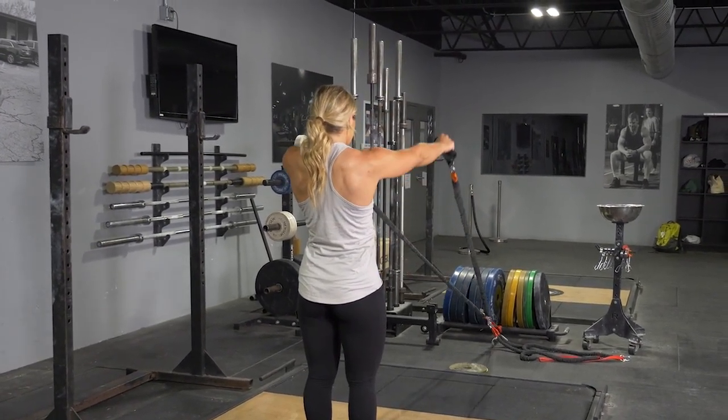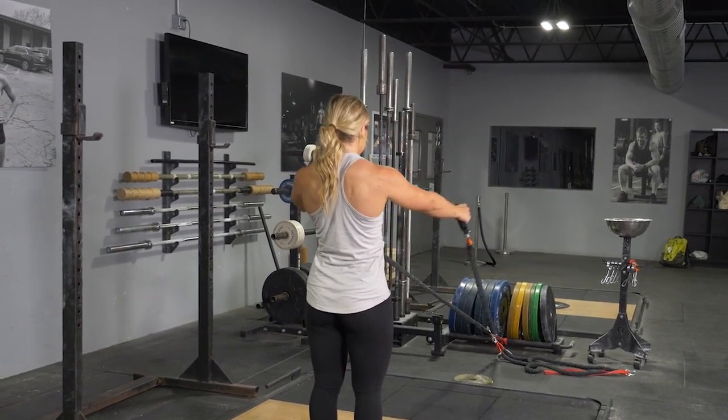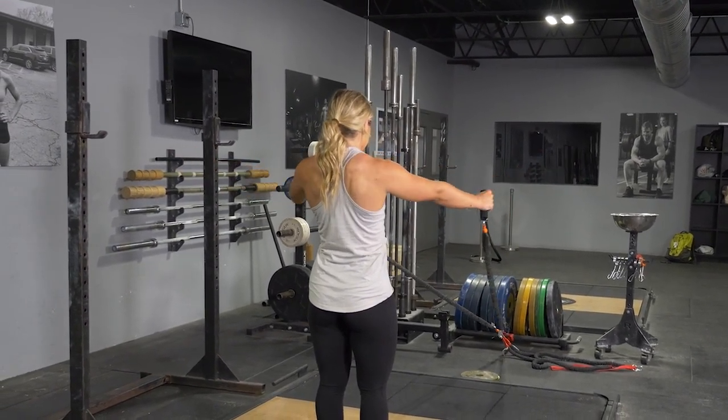For the T exercise, squeeze your shoulder blades back, bring your hands out wide making a T position, and repeat the sequence.